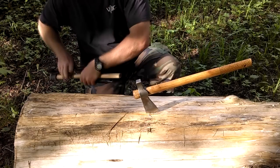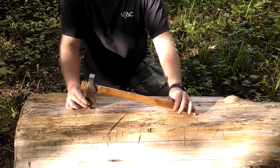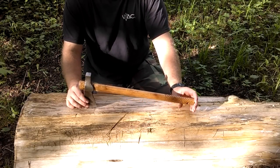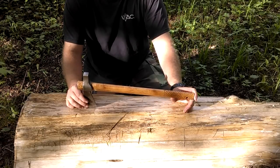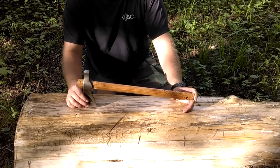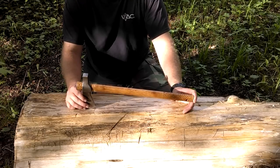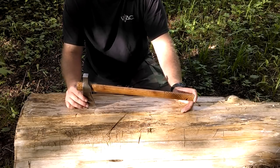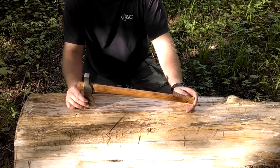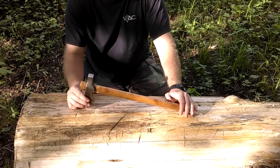First off is my Cold Steel Trailhawk. Beefy, tough, very versatile — I use it for a lot of different things. I've had this for years, taken it all over the country, and abused the crap out of it, and it keeps coming back for more. Pretty cheap too — you can get them for under $30 most of the time. They don't come with a very good sheath, but they're cheap and rugged. That's your lower-end traditional type tomahawk.